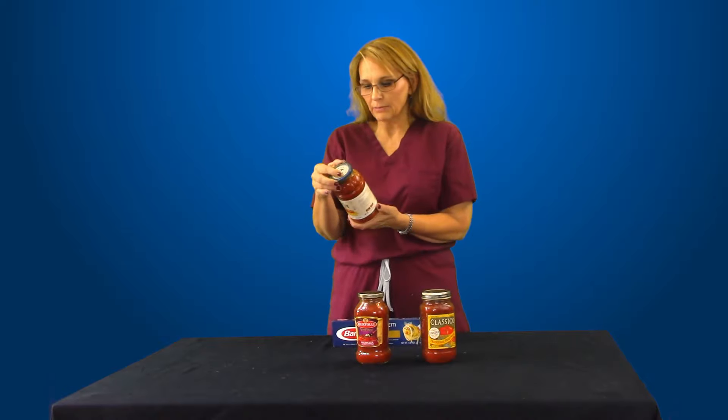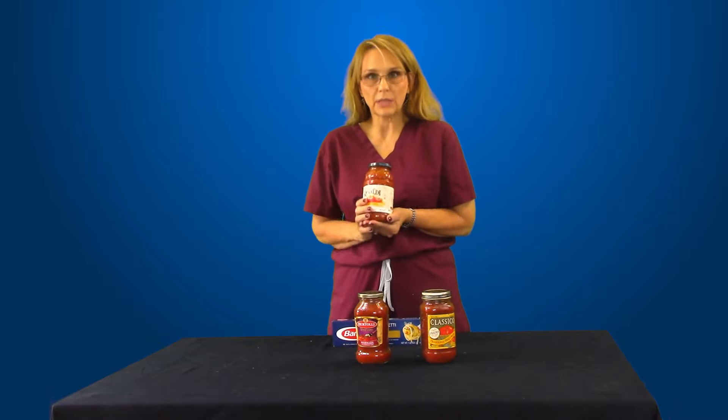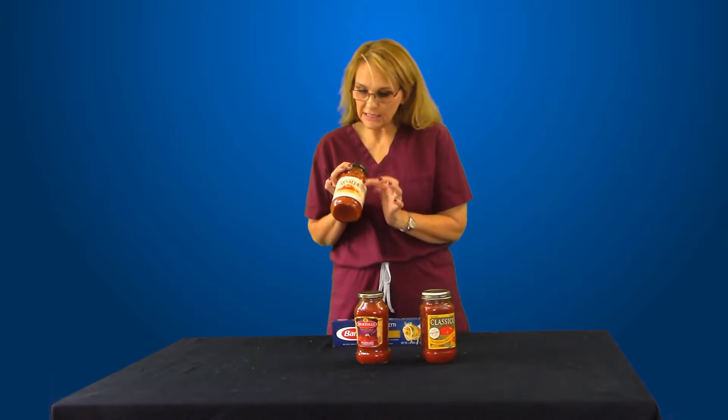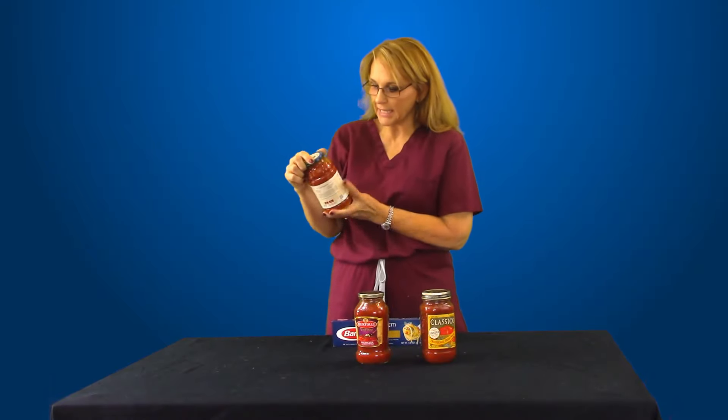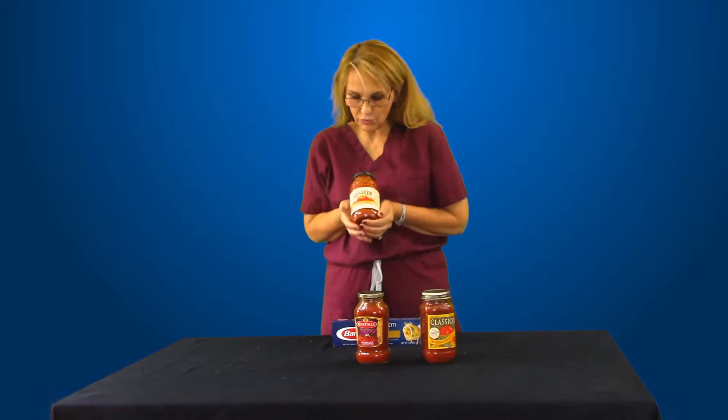Not necessarily. There's still some salt in here, but it is only 40 milligrams for half a cup. So this option — no sodium added — flip it over like you do with all your labels, and that is 40 milligrams.